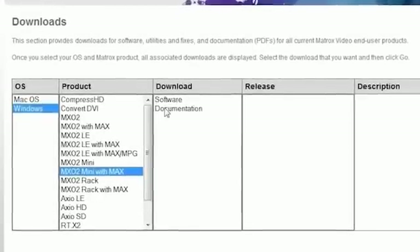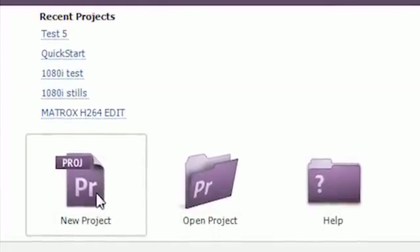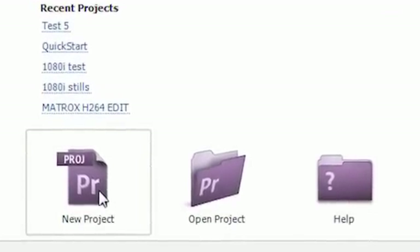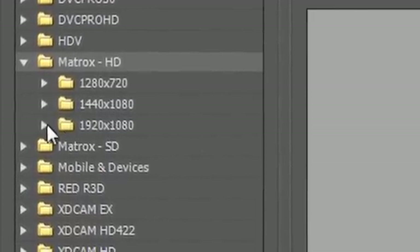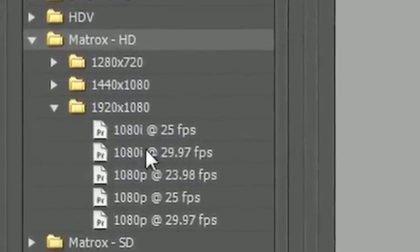Whether you are new to Premiere Pro or you're an expert, these lessons will provide step-by-step instructions that anyone can comprehend and use, starting with choosing the correct Matrox preset in CS5 to match your video footage.